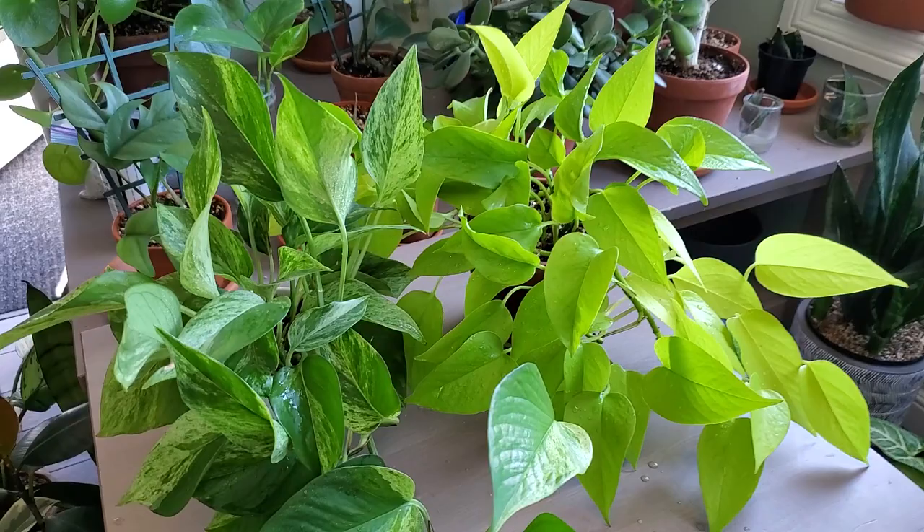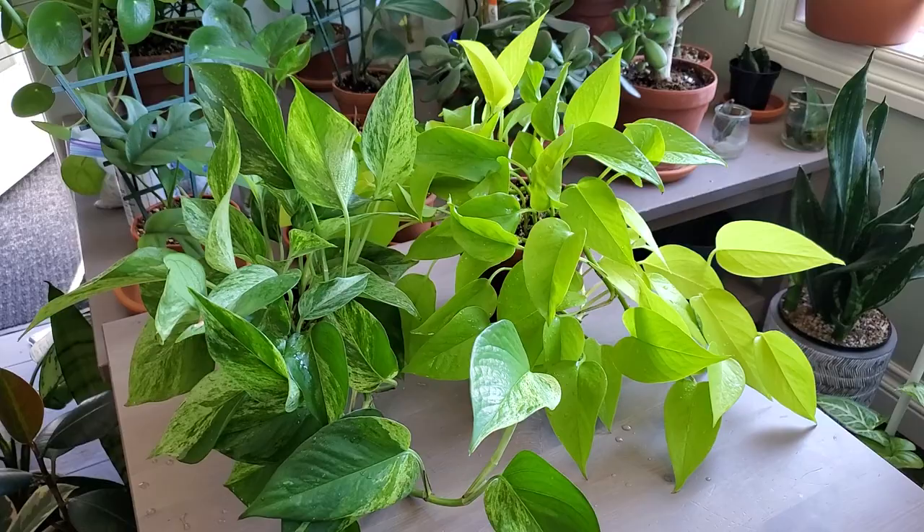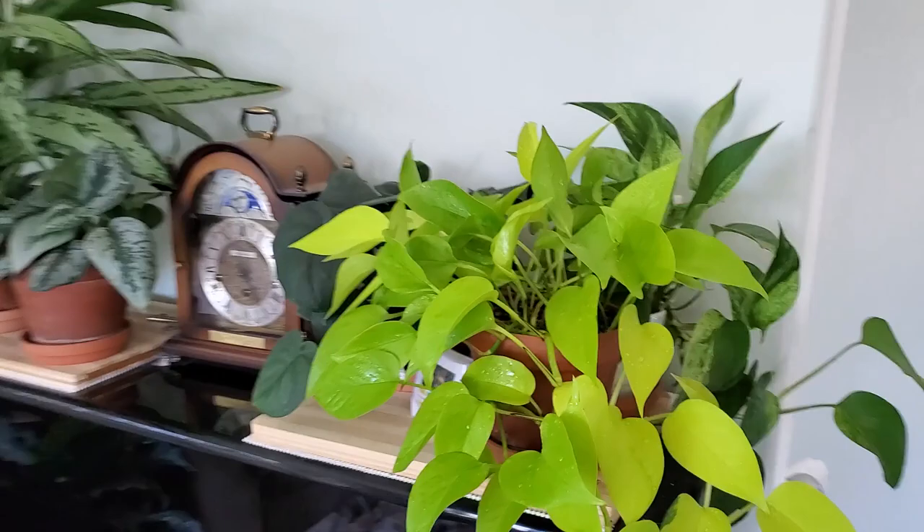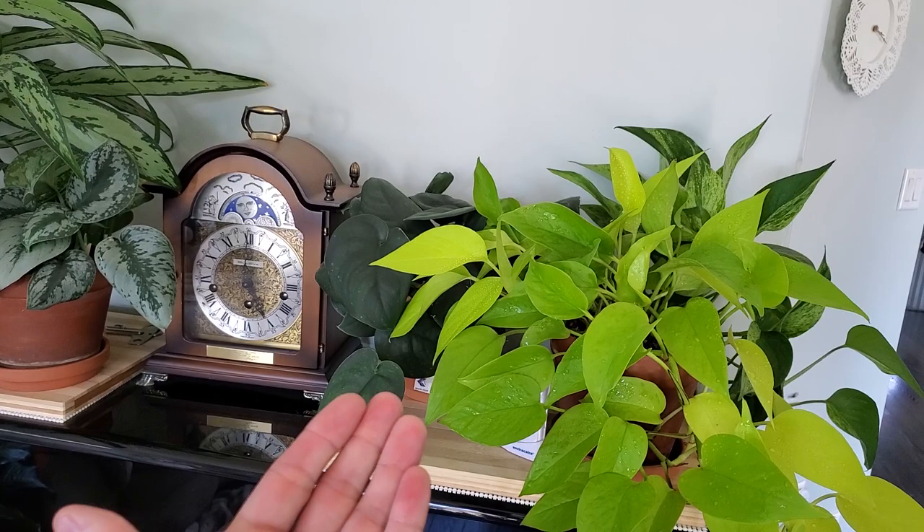These are super easy care trailing plants, and if you want something really quick and fast growing, this is the choice for you. Here's the Marble Queen back there, here's the Neon — you can see when it's beside my Scindapsus Shade Satin, which has a darker leaf, the bright yellow and lime green leaves just really pop. It just looks absolutely beautiful.